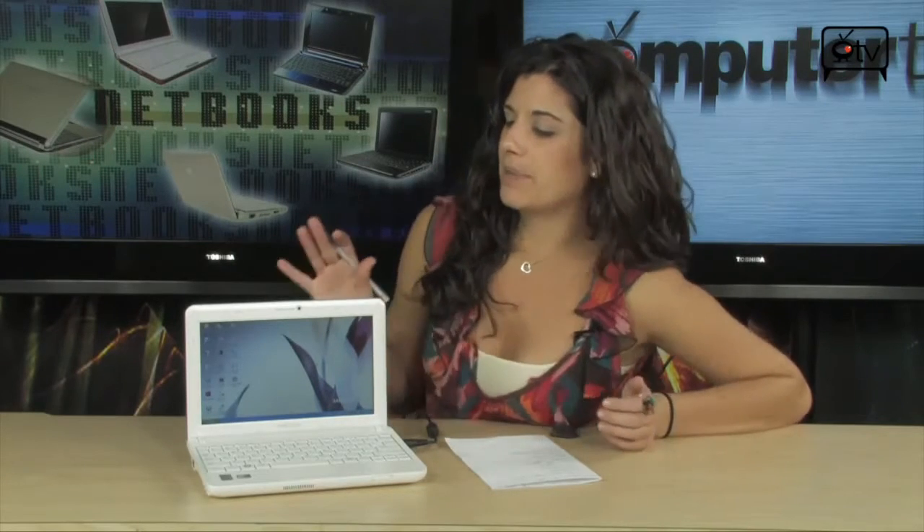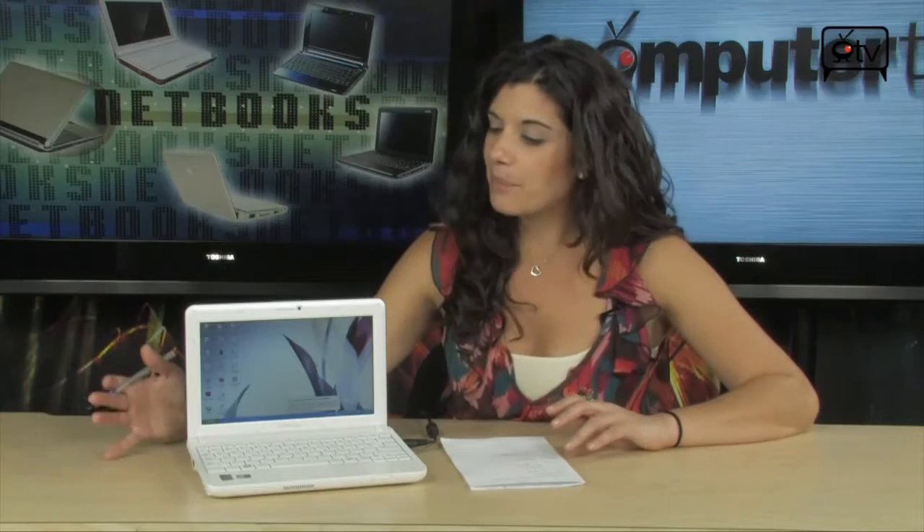Let me tell you more about this one in particular. This is a Samsung, and you guys know Samsung — they make everything. They make TVs, dishwashers, washing machines, monitors — they make everything. And this is a netbook.